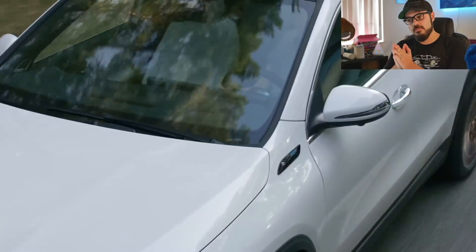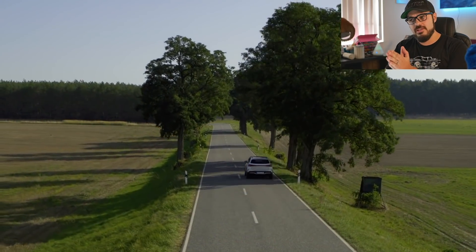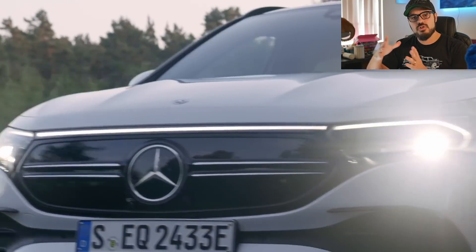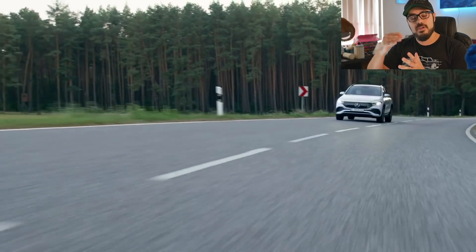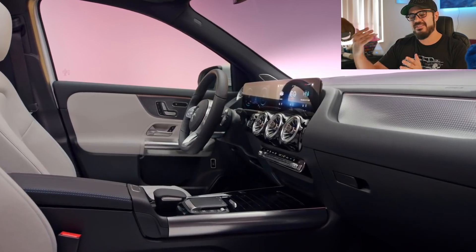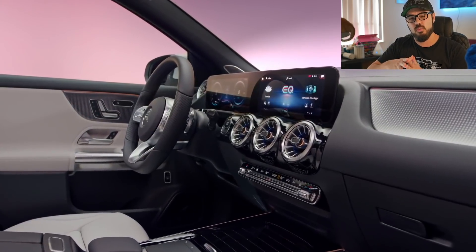The Mercedes EQA will be built in both Germany and China, and this will be a huge car for Mercedes in China. Chinese consumers don't really have the range anxiety we have in the States — a 200-plus mile range is more than enough for the average commuter there. It's going to sell well over there, but for the US market they're going to have to bump up that 187 horsepower if they want to compete with the Tesla Model Y.